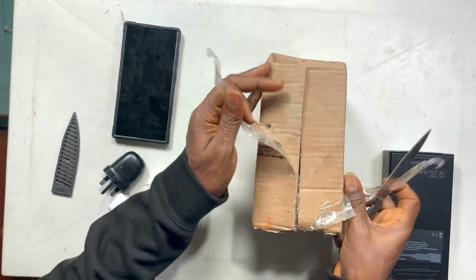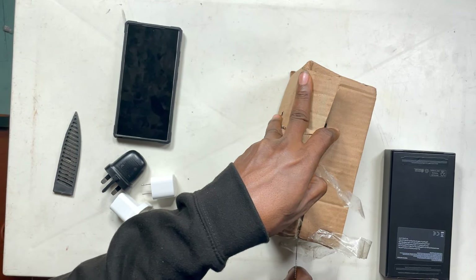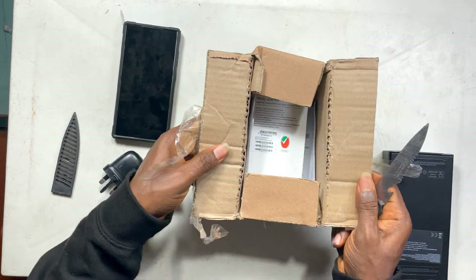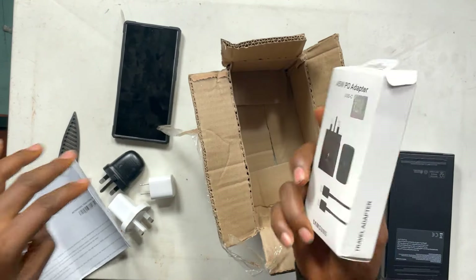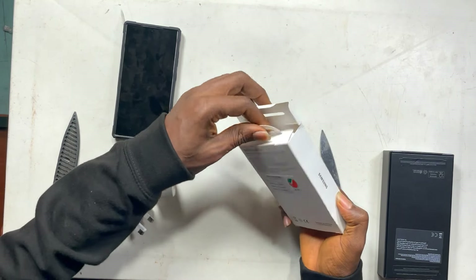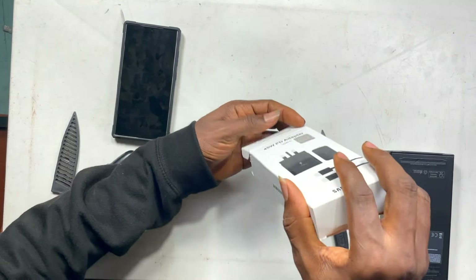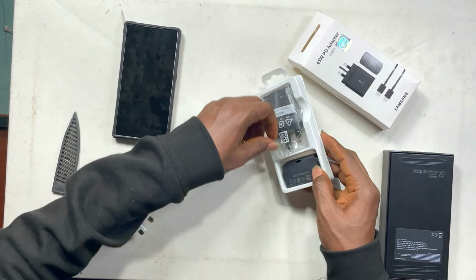These are my three chargers that I use to charge the Samsung S24 Ultra, including a 30-watt fast charger. But let's unbox this 45-watt charger I got from Jumia. The size of this box — what are they talking about, being environmentally friendly by not putting a charger in the box? Look at the size of this package. Even the packet of the charger itself is as big as the S24 Ultra box.